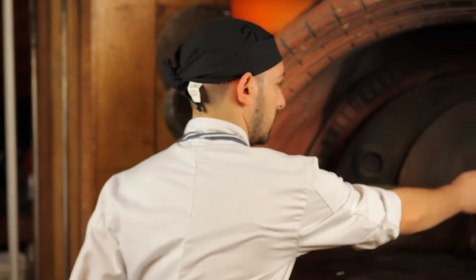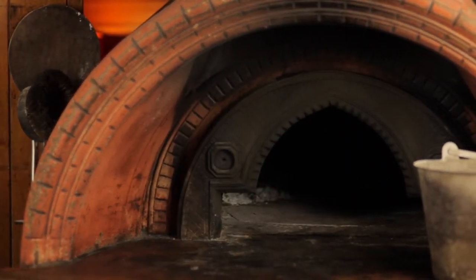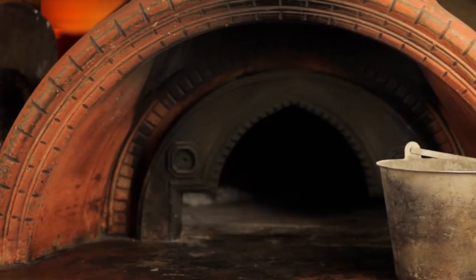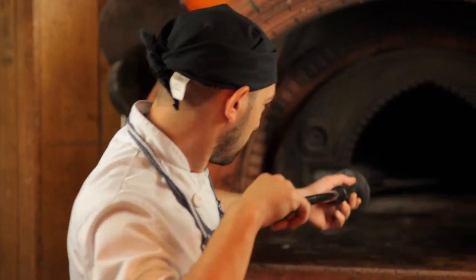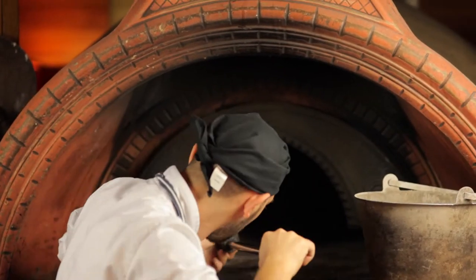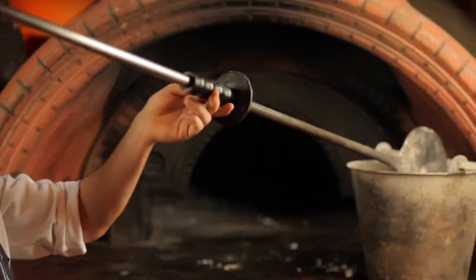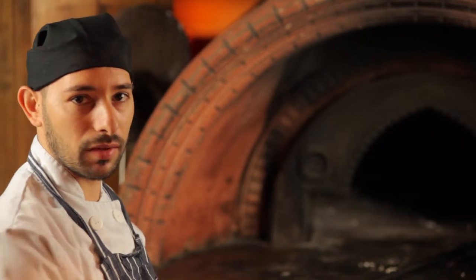About 45 minutes before you start cooking pizza, you want to check the oven to see how much ash is inside. If there's too much it takes some time, so we need some inside to help us heat up the oven faster.